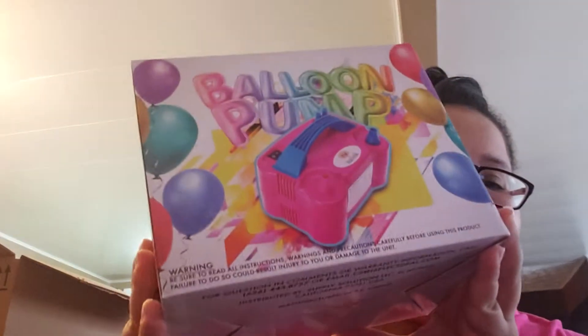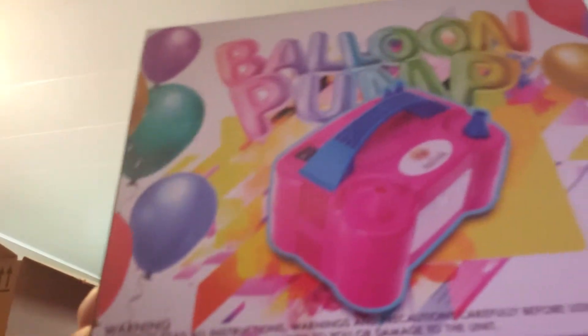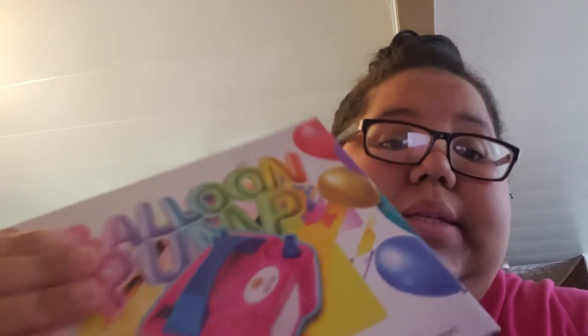I'm so happy because I always used my sister-in-law's machine — she has exactly one of these. I didn't have to ask anymore because I have my own balloon machine. When you have a baby and kids, you're always preparing something for them, so it's a good idea to have your own. This is the regular one, it's very easy to use. I really like it. I used one like this before two times, and that's why I decided to buy the same as my sister-in-law's.